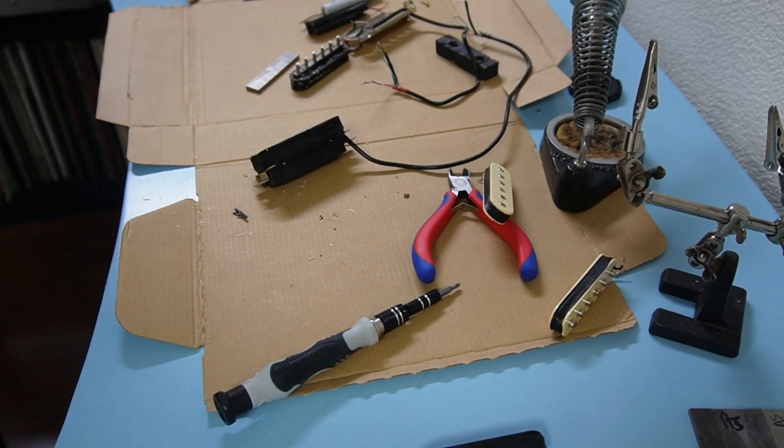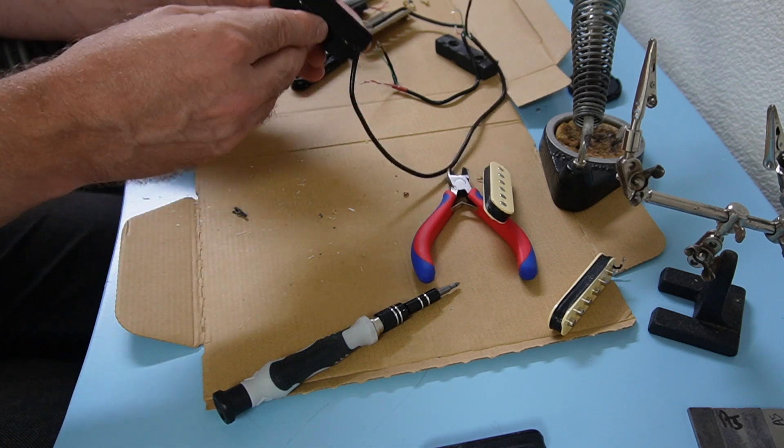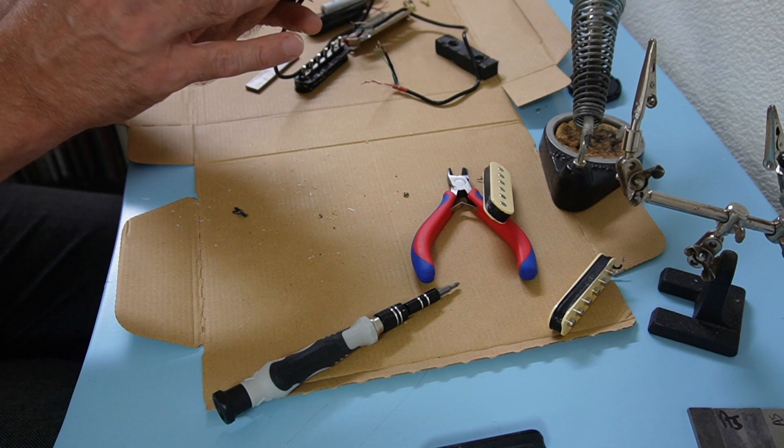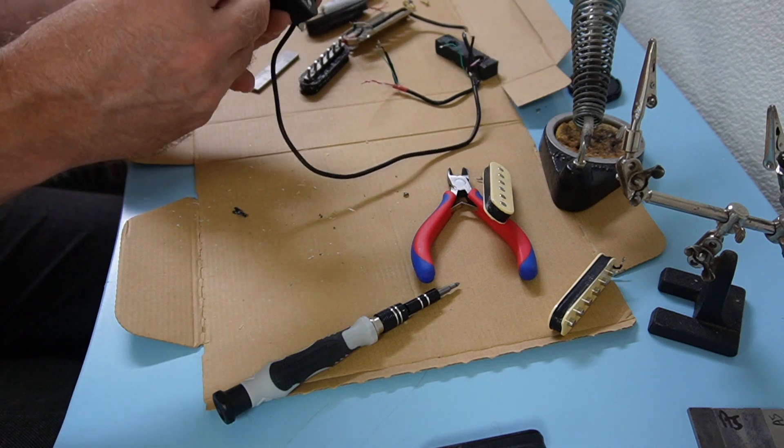Rather than just put the pickups in a drawer or sell them on an auction site, I might take these apart and do something interesting to them. So these are the Roswell pickups — I've already taken one apart, but let's have a look at this one. This is the neck pickup, and I want to say first of all that these are really quite well put together.